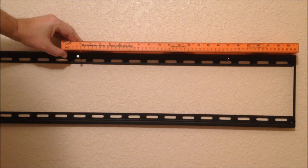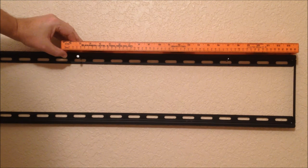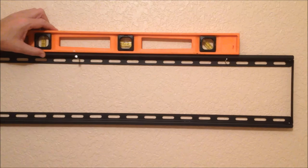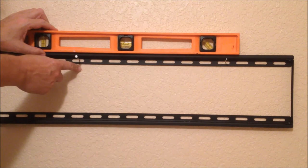Now we place the mount over the first stud we located and at a height we'd like to see the center of our TV mounted on the wall. In our installation we are hanging the television slightly higher than our seated viewing height. Using the wall stud found with the electrical receptacle, I measure 16 inches over because a standard wall is built 16 inches on center. I made a mark, drove a nail in, found the wall stud, and marked the bottom two screws.